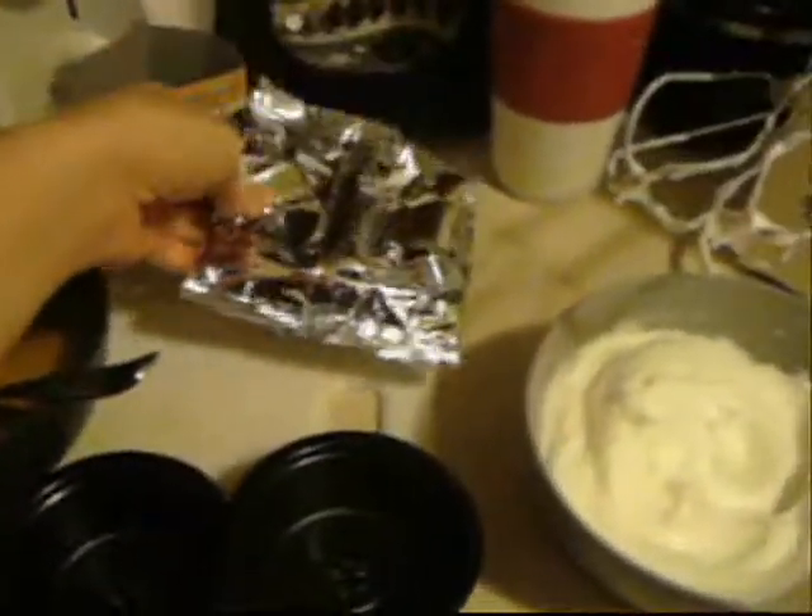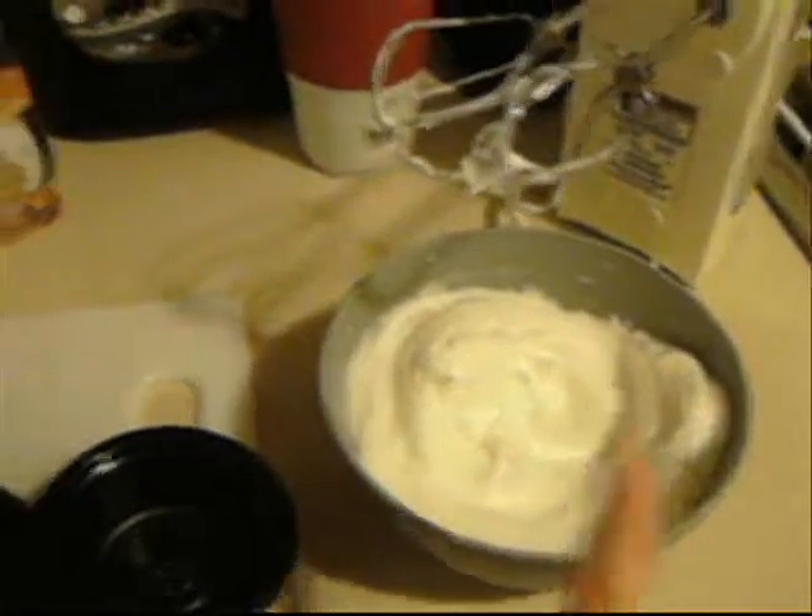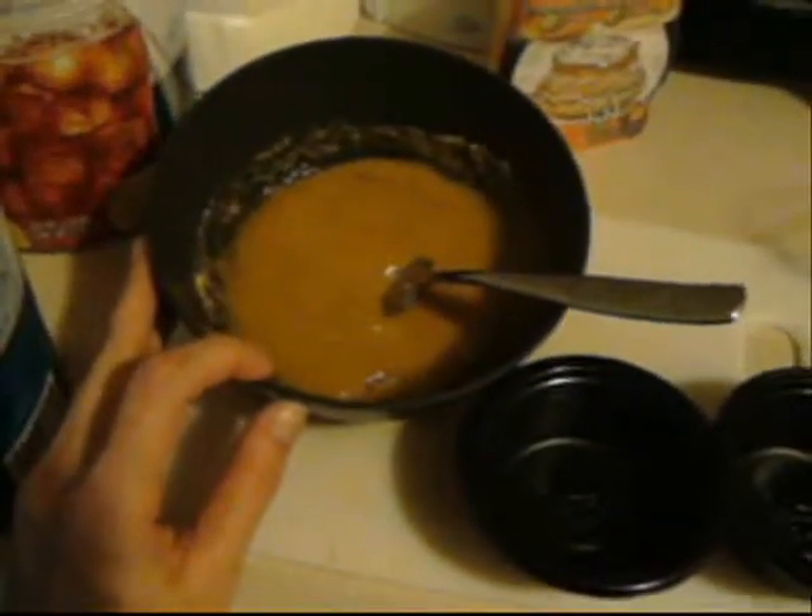What you need is two large eggs. You separate the yolk into one bowl and the whites into another bowl. Then you add the soufflé mix to your two egg yolks, and that's what it looks like.